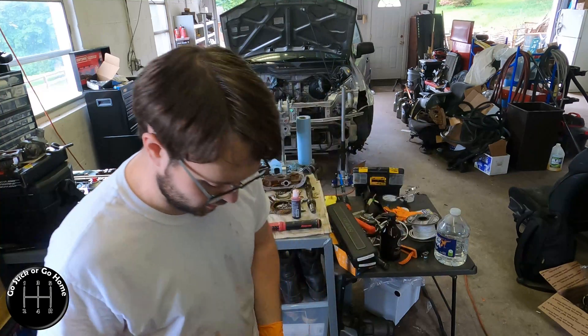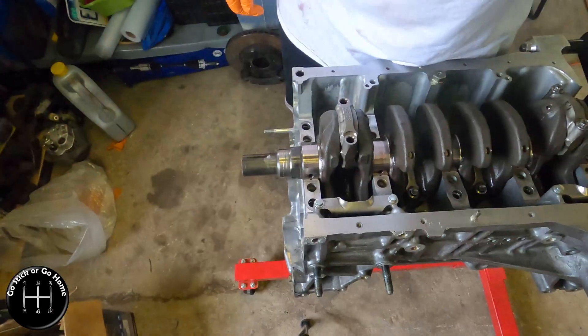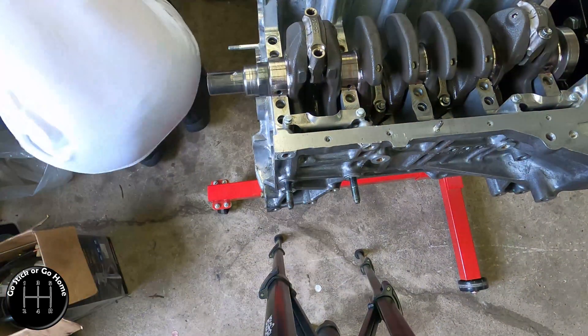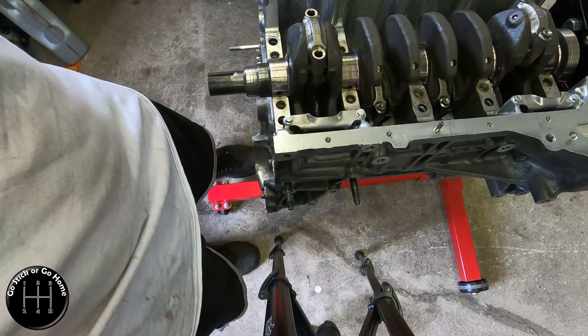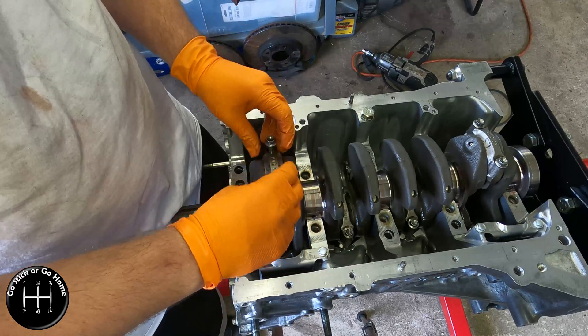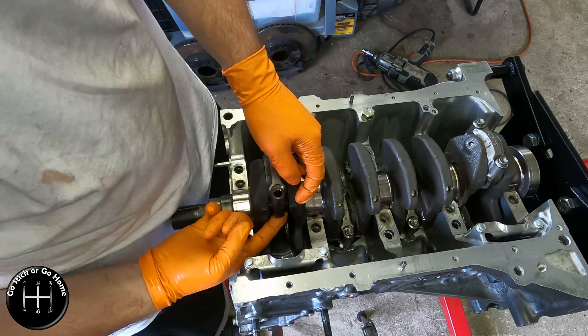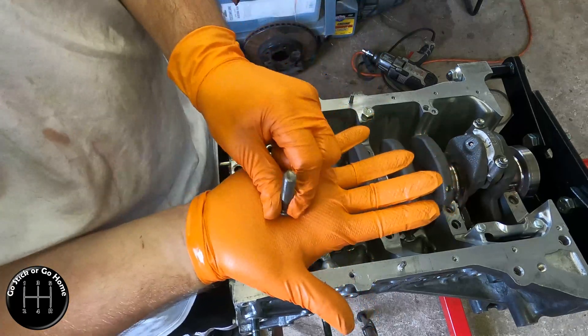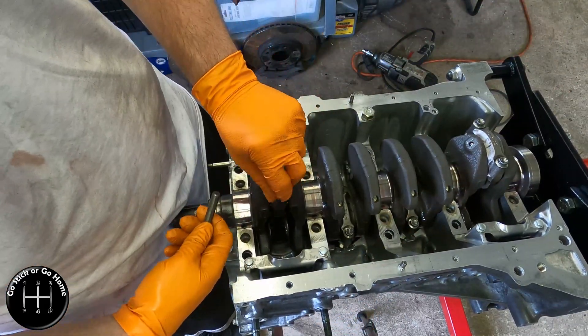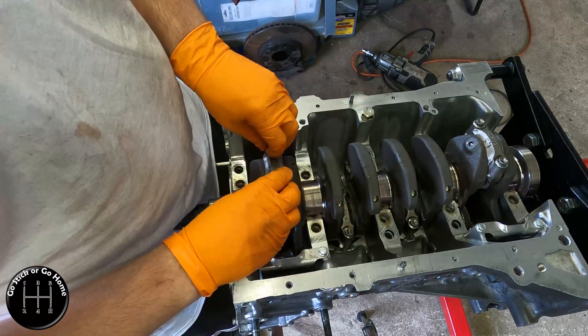Let me lower the camera down so you can see this. You can see these go in here like this and then you screw them in that way. I think a lot of the B series and some of the other engines have a stud with a cap on one end that slides up through the rod, and then you put a nut on it — that's how those go together. These are an actual bolt.